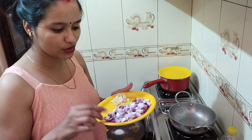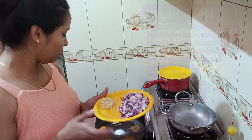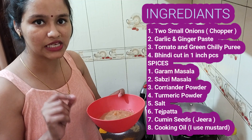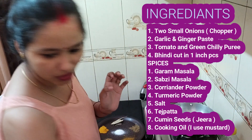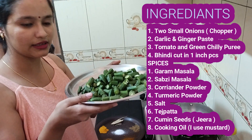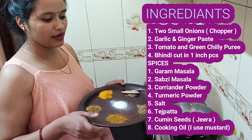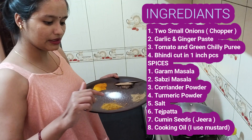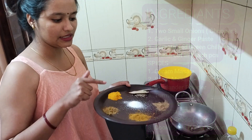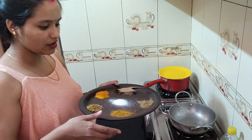First of all, I have chopped 2 small onions. This is garlic and ginger paste. This is tomato puree. This is tomato plus chilies. These are green chilies. These are my spices — this is garam masala, this is vegetable masala, this is chili powder, and this is healthy. This is the lemon, and these are cumin seeds. These are all the ingredients we need.